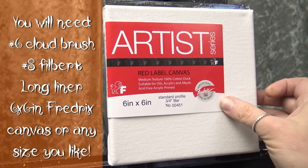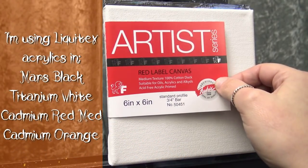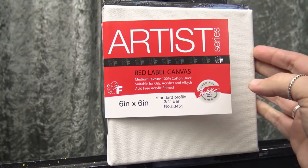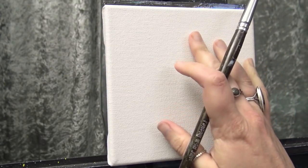Today I am using a six by six Frederick's Red Label canvas — a much smaller canvas. I thought some of these Halloween paintings might be really cute on these little canvases. You could certainly do this on a regular size canvas if you like. Since this is a brand new out-of-the-package canvas, I have not gessoed it or anything.